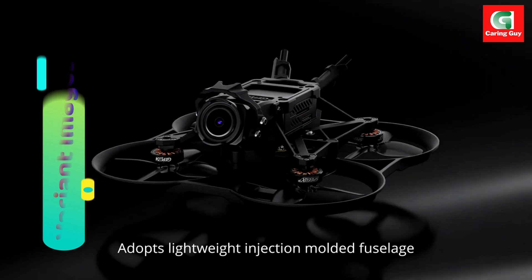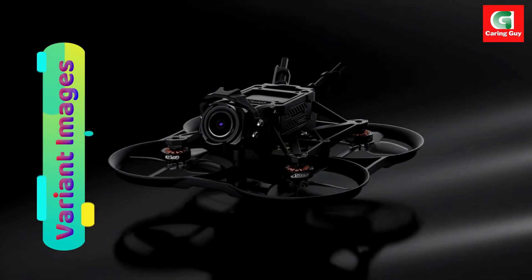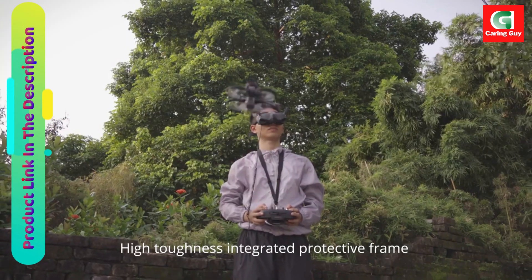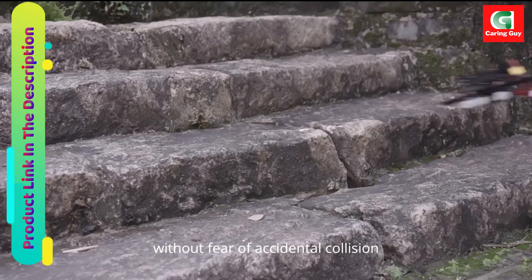Portability and durability. The compact size makes it perfect for on-the-go shooting, and the battery compartment is protected by the frame, allowing for various battery options.